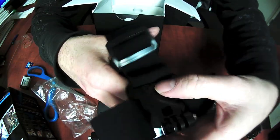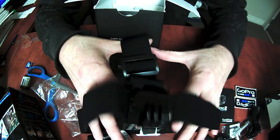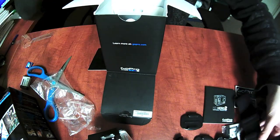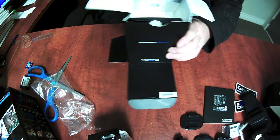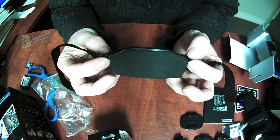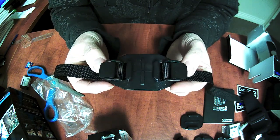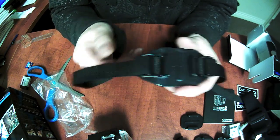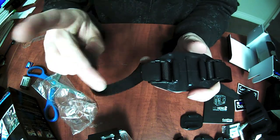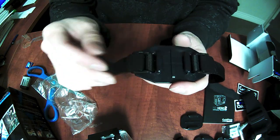We've got a head strap mount, which works very much like a headlamp style mount. And then last but not least, the vented helmet mount. This is for helmets that have good size vents in them, like cross country mountain bike or cycling helmets. The strap goes through the vent and then back up around, clips in on itself, and then you do the same on the other side.